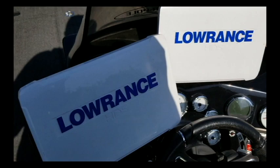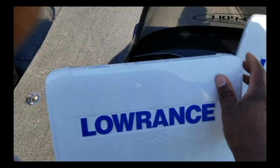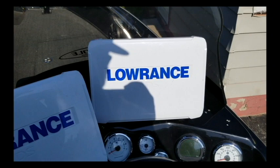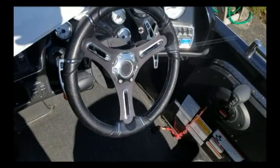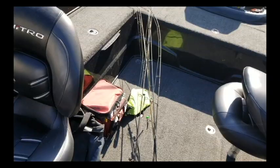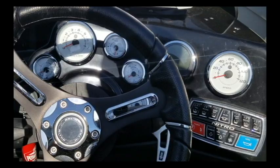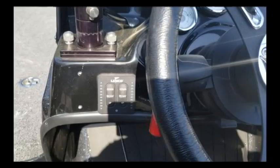Coming around here to the main console, as you can see, two Lowrance HDS 12s. One of them we use for your sonar and charting, the other one we use mostly for side imaging and down imaging. Got the smart gauges and everything. Nitro's got a real nice seat already so no need to replace that. The smart gauges give you all the information you need.